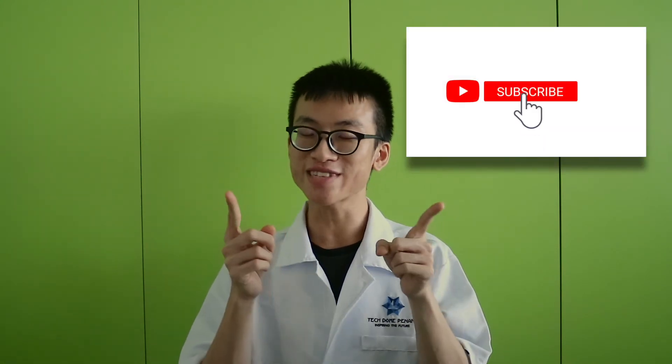If you enjoyed the video, please like and share it with your friends. Don't forget to subscribe and click the bell icon on our channel. I will see you again — bye!